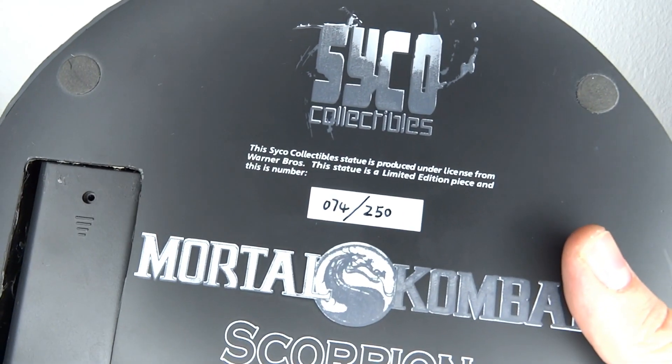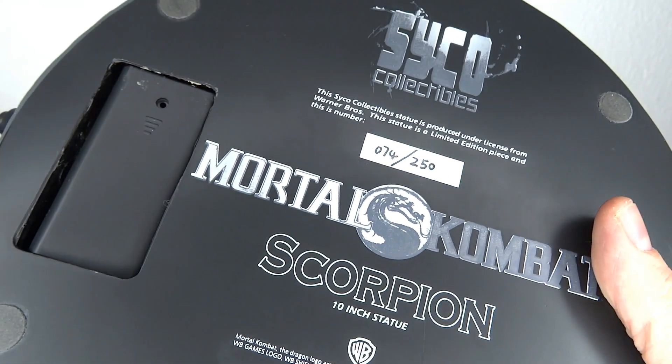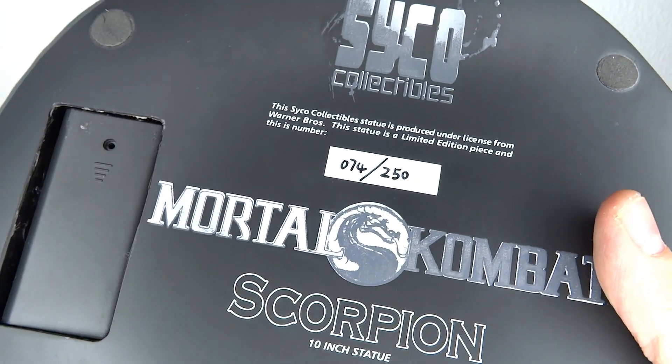At the bottom, you got the Psycho Collectibles branding and the edition number — this one is number 250.